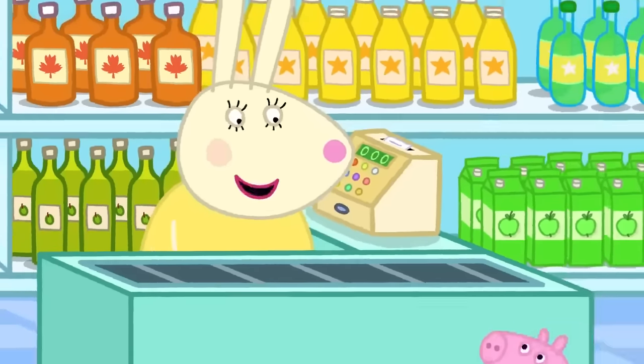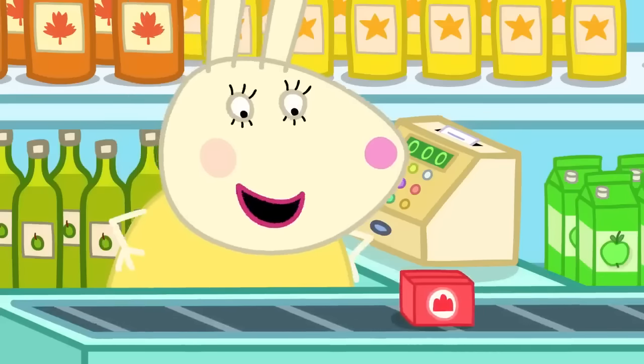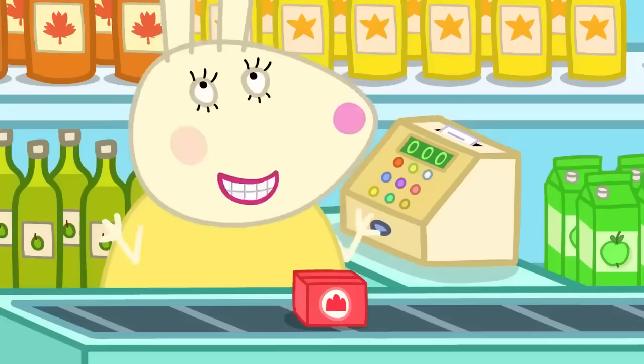At the supermarket, they meet Miss Rabbit, who guesses they're making jelly. Miss Rabbit says she loves jelly — all wibbly-wobbly and delicious.